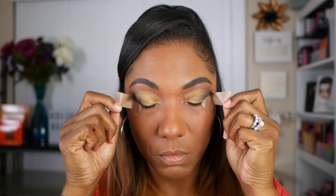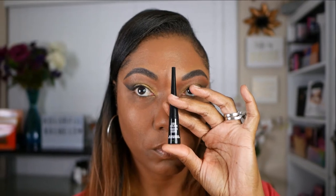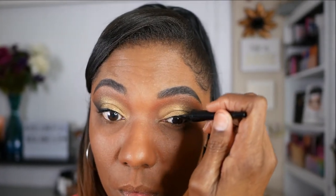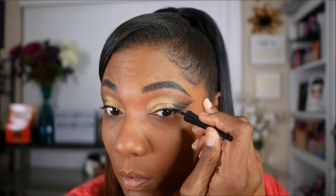As you can see, when you remove the tape, it's a nice sharp cut. Now I'm just going to take my Wet n' Wild Black Liquid Eyeliner and use this right next to my upper lash line. I don't need to create a wing because I've already created the wing with my eyeshadow.